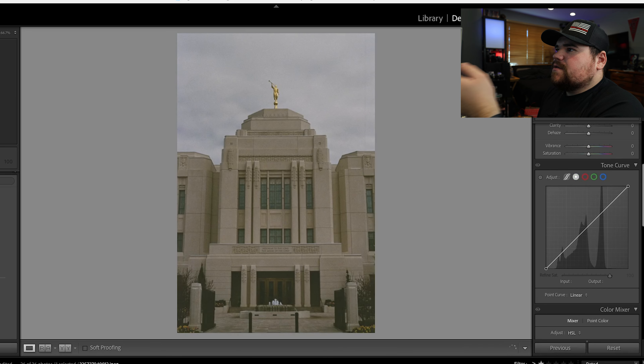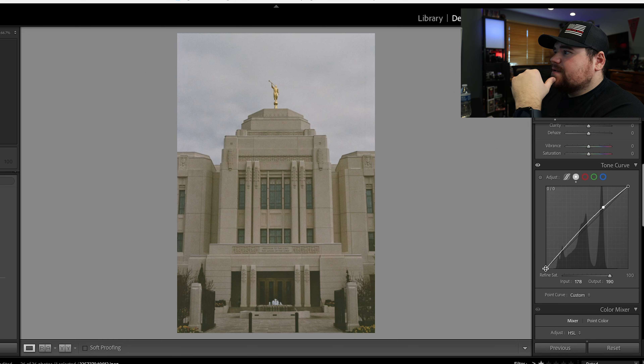This is in Idaho — a Mormon temple. This is a really good picture. I would probably brighten it just slightly, but that's about it. I wouldn't do anything else.